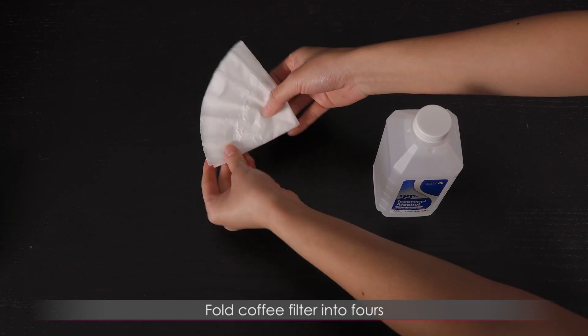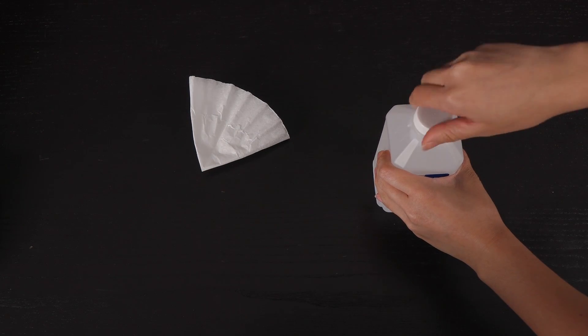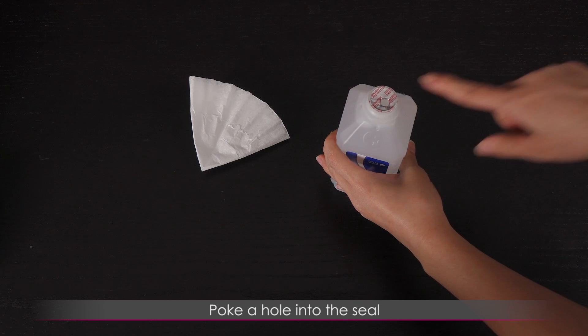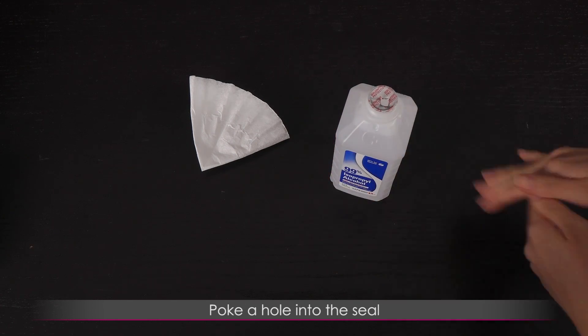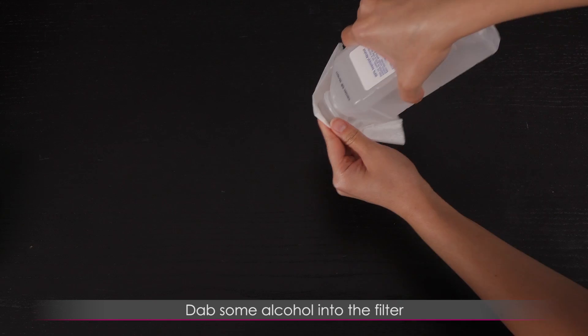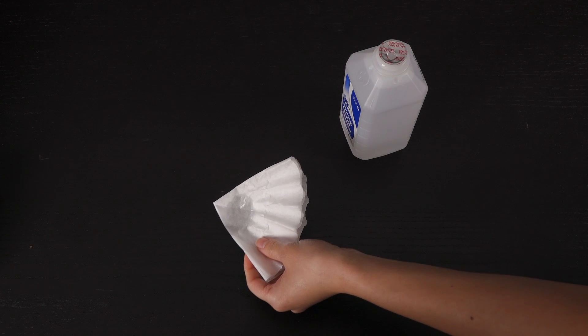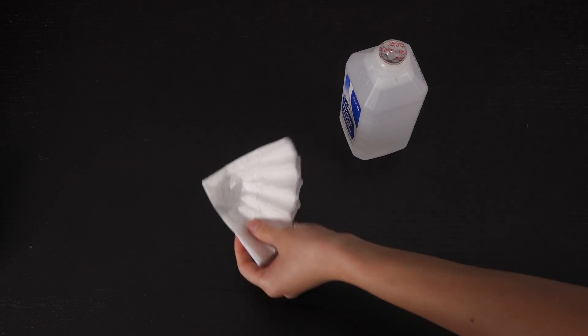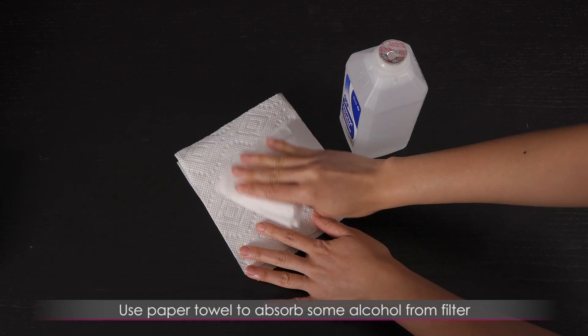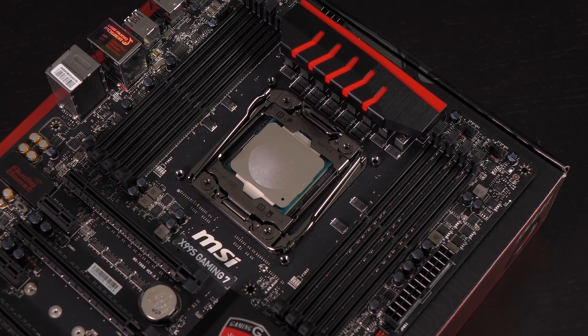First, go ahead and fold the coffee filter into fours so it's easier to work with. Then open up the alcohol — I poked a little hole so it doesn't come out in huge quantities. Dab the filter like this and make sure it's not super wet. You could use a paper towel and pat it a little bit so it's just not leaking all over the place.